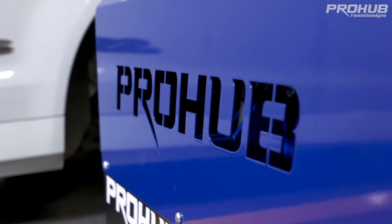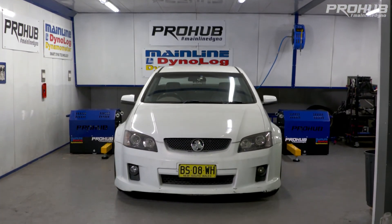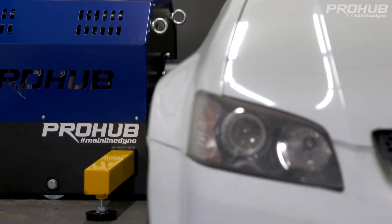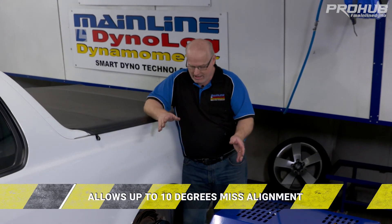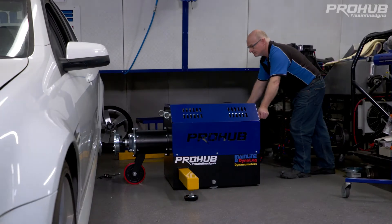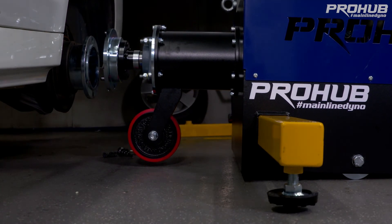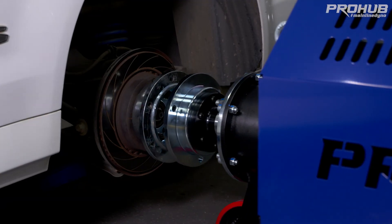Another point: when we bolt the dyno to the car, we're approximately perpendicular — about 90 degrees. It's not critical because the dyno has a spherical bearing in the outer face which can allow up to 10 degrees of misalignment. So the dyno could be a couple of degrees either way and it won't matter. This is also very handy for drift cars with a lot of camber — the dyno can accept up to 10 degrees of camber or misalignment, making it quick and easy without having to be precise about positioning.